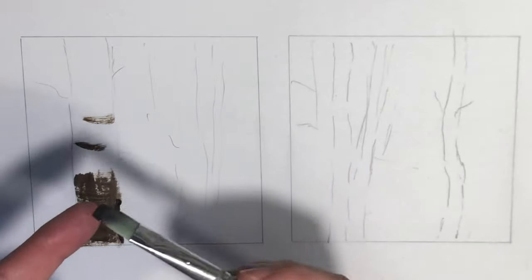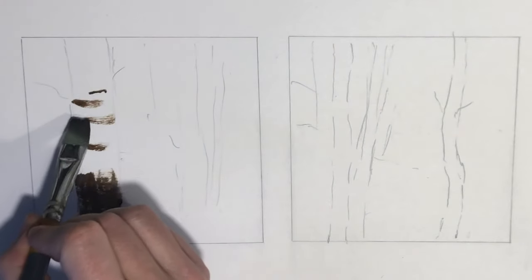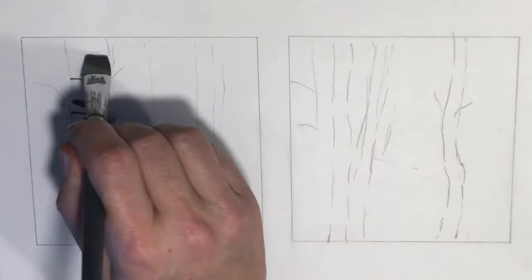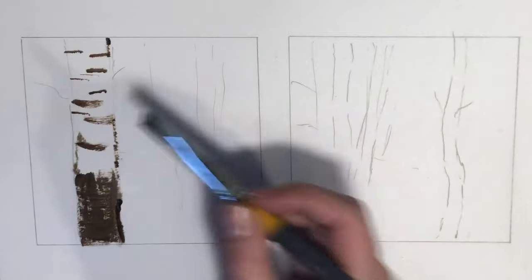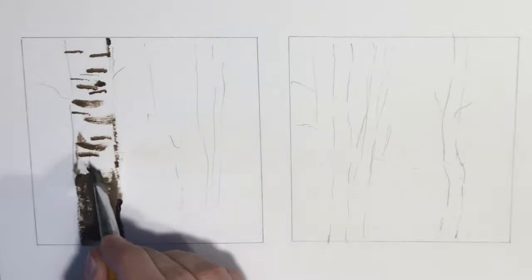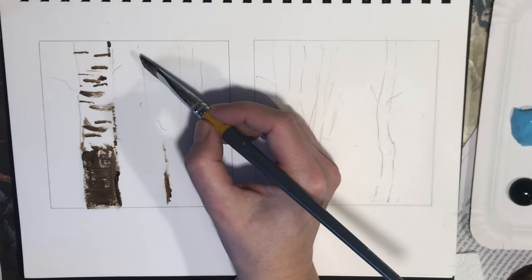I start the painting by laying in some of the darkest darks — the blacks and the browns. I feel it's quite useful to have established my dark colors right from the beginning. You'll notice I'm using the side of the brush and the edge of the brush as well.